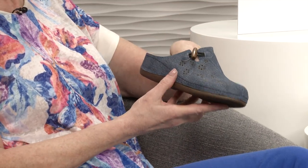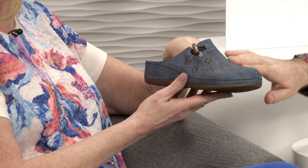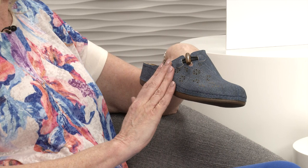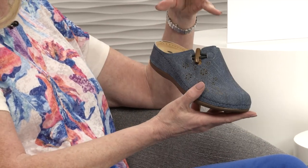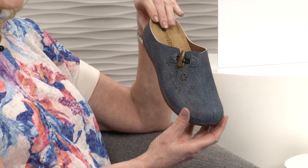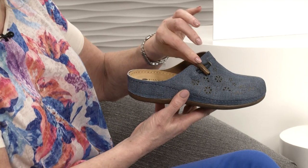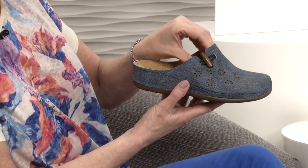They've got a sort of overlay - it actually feels like a raincoat, which seems a bit strange, but it's fabulous. The upper is man-made so you can literally just wipe it clean without spoiling it at all. It's a lovely denim colour - a proper denim - and it's got these little punched-out details on the top. There's a little toggle and behind that you've got elastication, so you've got that extra little bit of give.